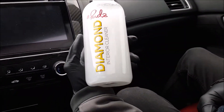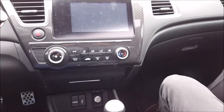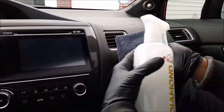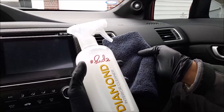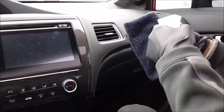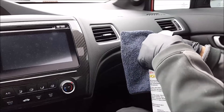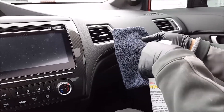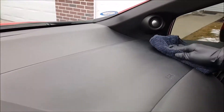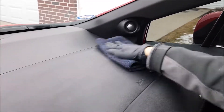This can be used on steering wheels, your dashboard, buttons, door panels, and even the LCD screen. Simply, when you spray it, you want to spray into the microfiber first — you don't want watermarks all over the place. Spray it on the microfiber towel, hit the dashboard. You'll see the product laying on a little bit darker, then flip it over to another side and buff it off.